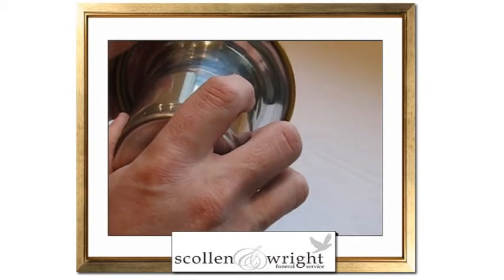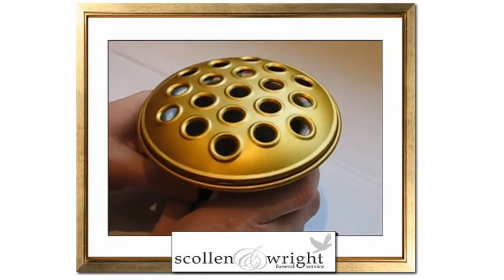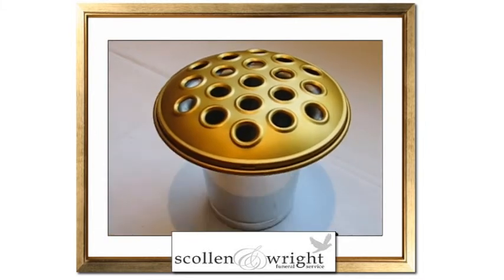The lid is easy to replace simply by clipping it back on and twisting it. The vase costs £9.99 including free UK postage.